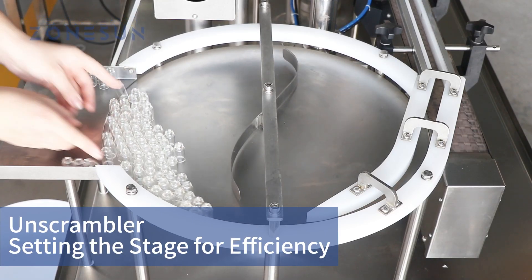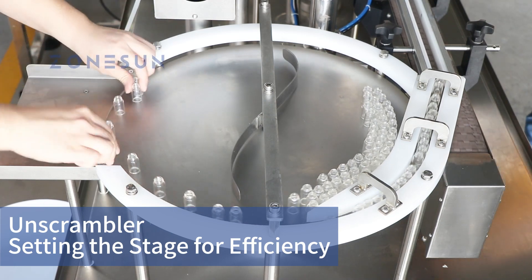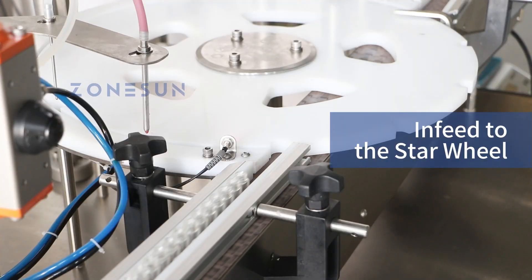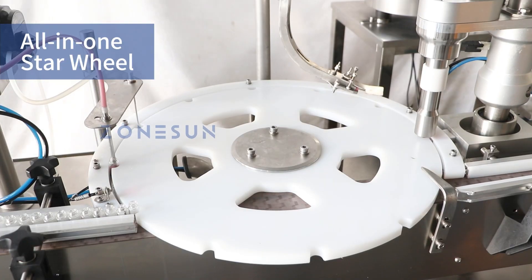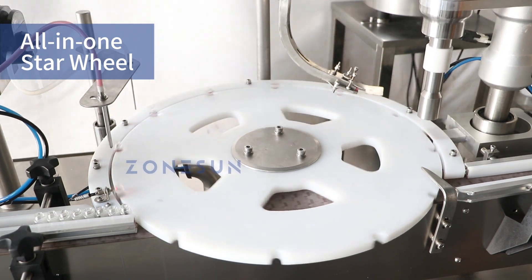Welcome to Zonson video. This filling and capping monoblock begins with the unscrambler, a device that efficiently organizes your bottles. From the unscrambler, the bottles transition smoothly to the heart of our machine: the star wheel. The star wheel combines the filling, cap dropping, and capping stations, bringing your product to life.